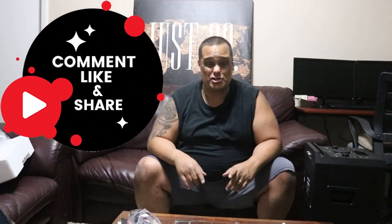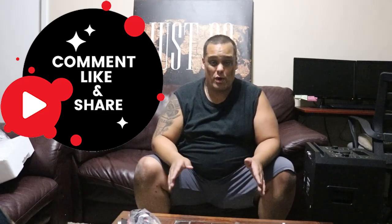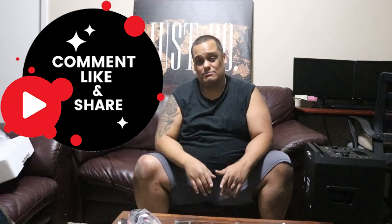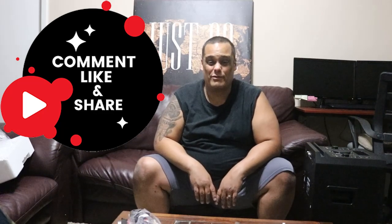I'll leave a link to this product down below if you want to get it. It's an awesome product and not bad on price, so check it out and see if it works for you. I appreciate you coming by and watching the channel. If you enjoyed today's video, give me a big thumbs up and show the channel some love. Hit the share button because sharing is caring. Put any questions, comments, or concerns in the comment box below, and if you haven't yet, hit the subscribe button and enable bell notifications so you never miss a video.